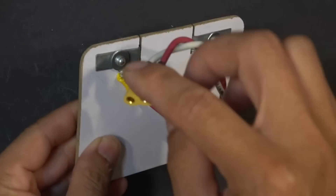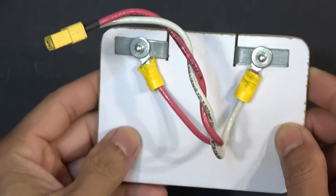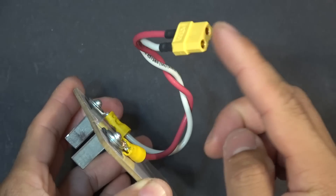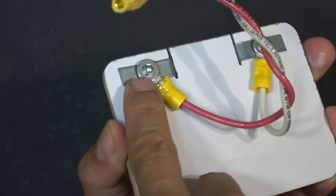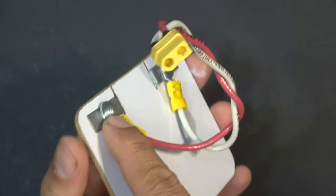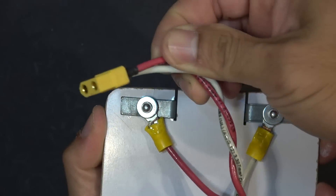I use XT60 connectors for my electric scooter and my electric bike, so I have to make an XT60 connector coming from this contraption. I crimped the wire to a round connector and then secured it to the rivet. Then I just soldered an XT60 connector to the other end of the wire, and voila — we've got a connector for the 60V battery.